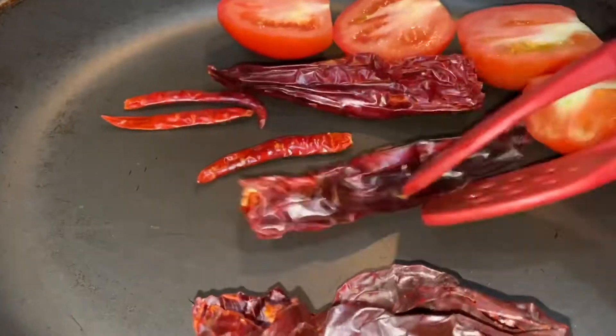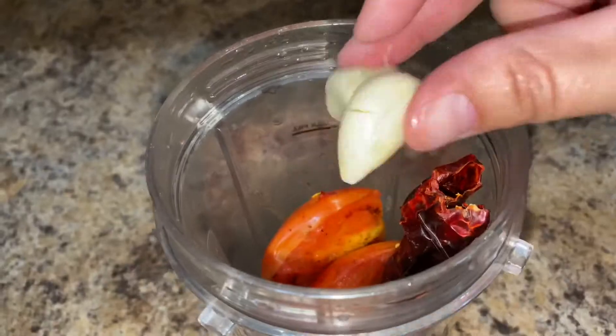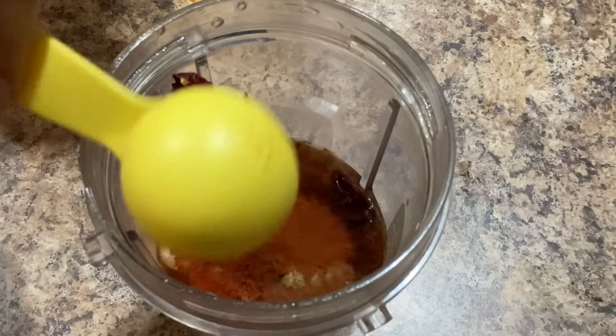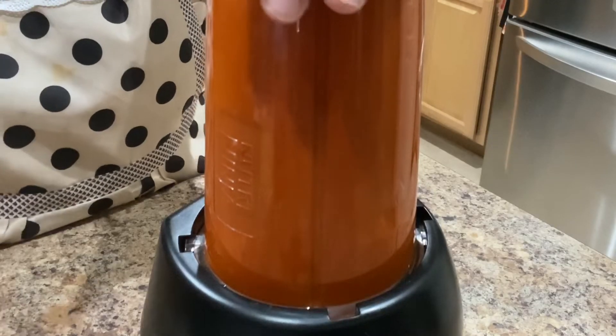Once your peppers are nice and fragrant and your tomatoes are lightly withered, remove them from the burner and once they completely cool down, transfer them to the blender along with two garlic cloves, one cup of water, and one tablespoon of tomato or regular chicken bouillon. Blend on high for a good minute or two, or until it's nice and smooth, and set aside.